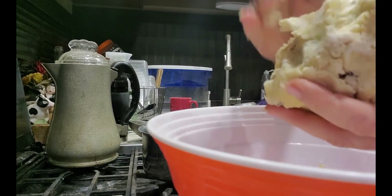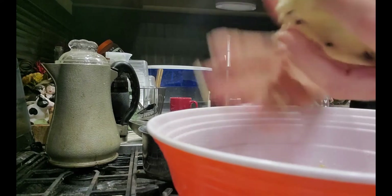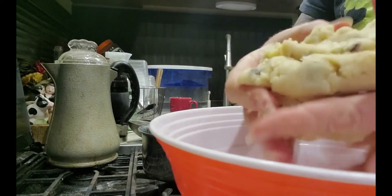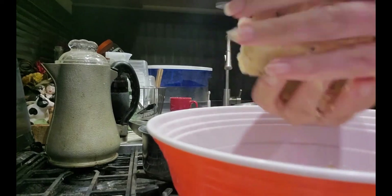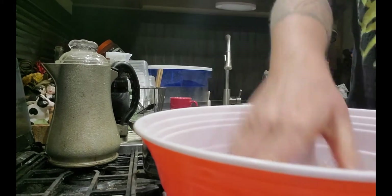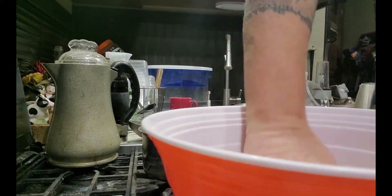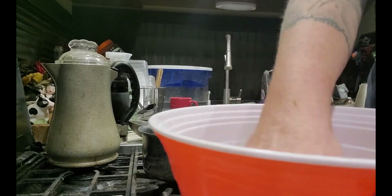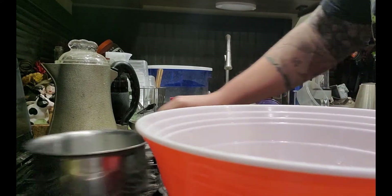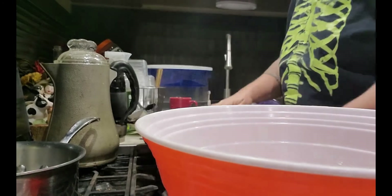At this point I'm going to knead the bread — you don't really need to do this, I'm just trying to incorporate any remaining flour and mix the raisins around a little more. How do you like this bowl? It looks like a giant solo cup — I thought it was pretty funny.